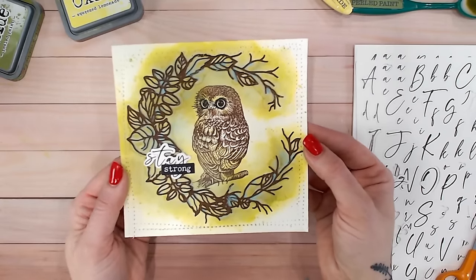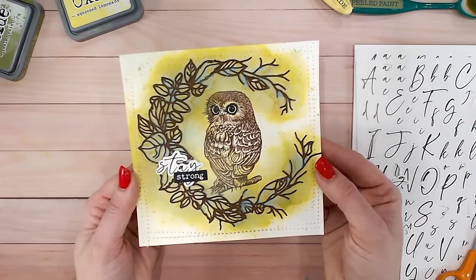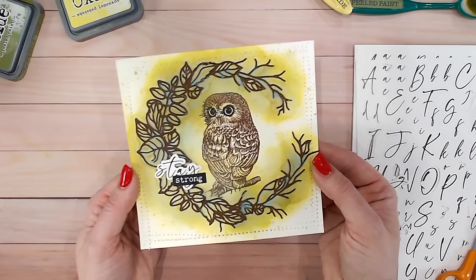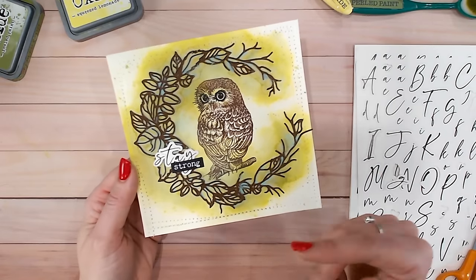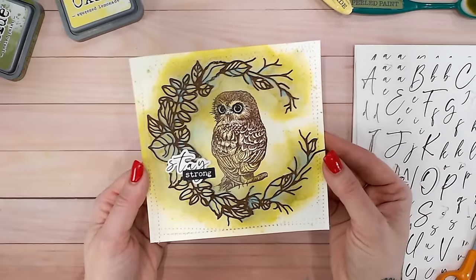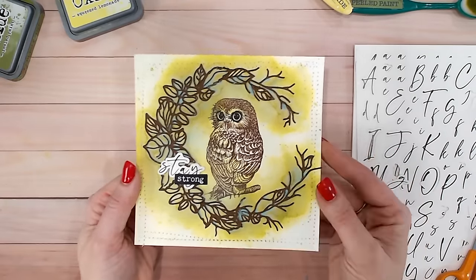If you do love mixed media techniques and would like to learn more, I've got a fabulous mixed media technique video just here taking you through my five-step mixed media techniques. Take a look at that and hopefully you'll learn some more. Take care everybody, I'll see you soon.